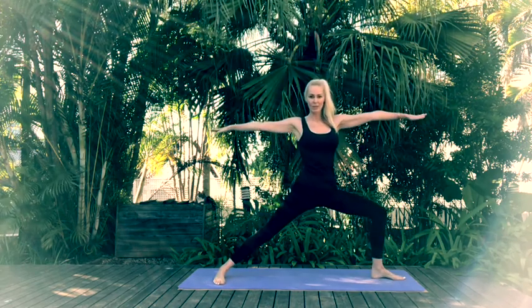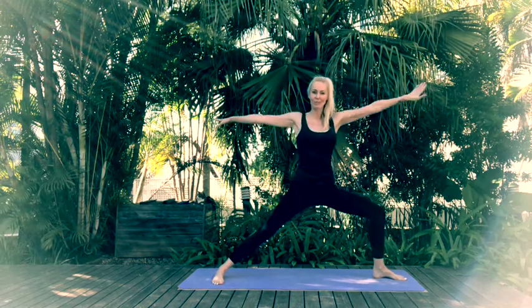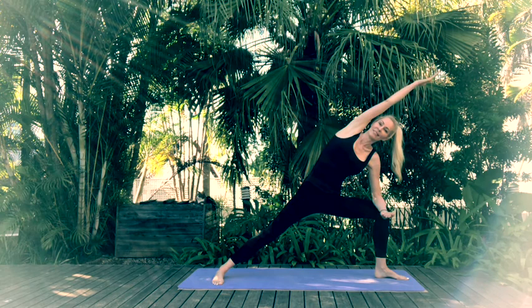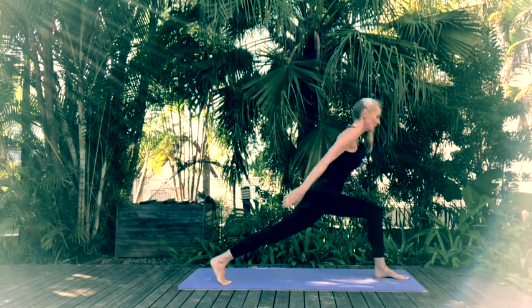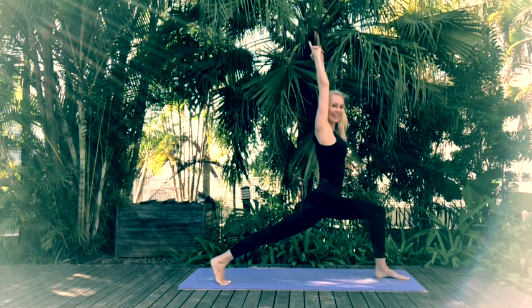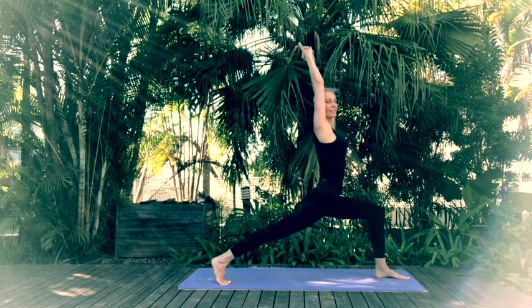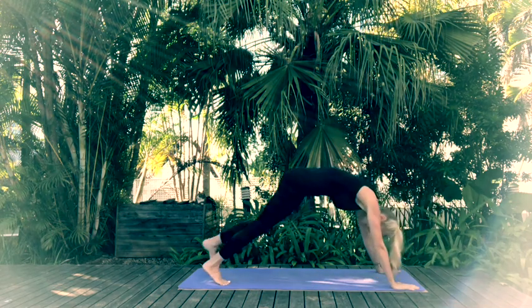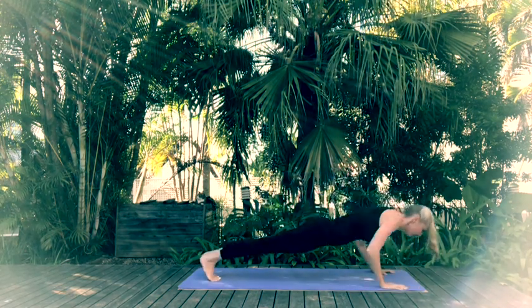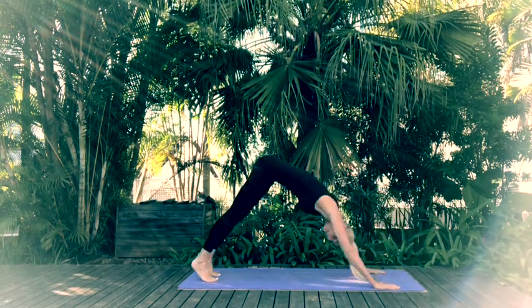Inhale coming back up through center. Exhale Warrior 2. Reverse your Warrior. Come back through Warrior 2, Extended Side Angle. Now rotate your torso — inhale High Lunge. Take one last inhalation, then exhale placing hands onto the mat. Step back with the left foot coming into High Plank. Chaturanga down, Upward Facing Dog, and Downward Facing Dog. Step forward with the left, step forward with the right.